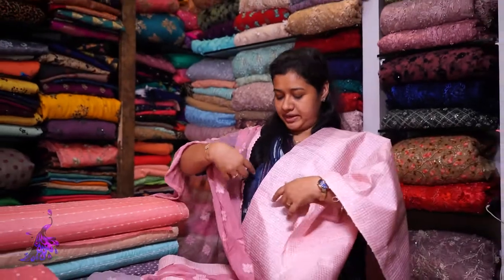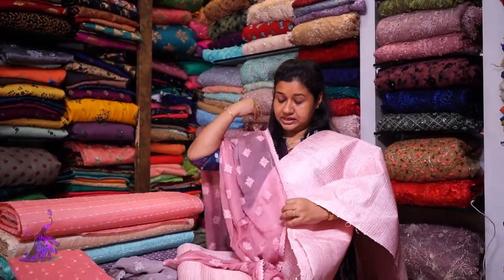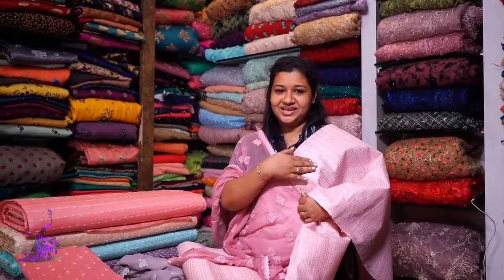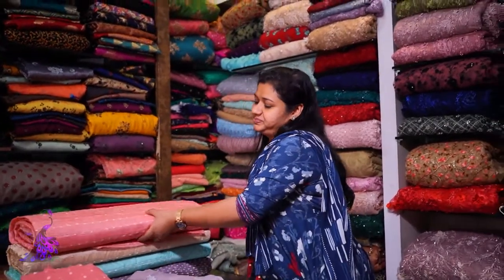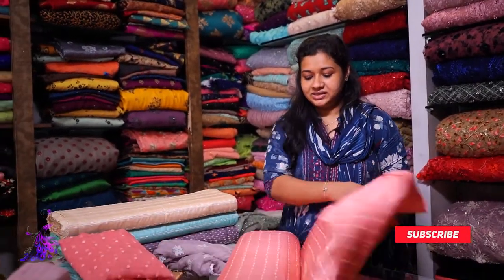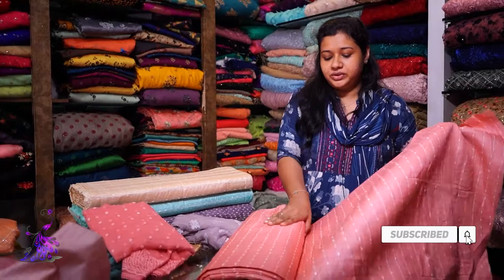This is a cigarette bottle that is ready made. This is the first color, second shade. This is the peach color.